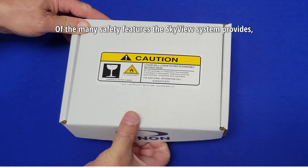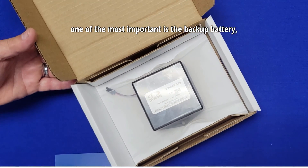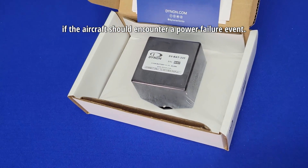Of the many safety features the Skyview system provides, one of the most important is the backup battery, which can provide power to critical Skyview system components if the aircraft should encounter a power failure event.